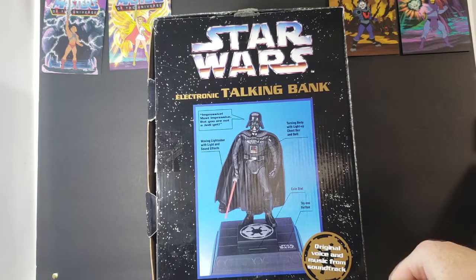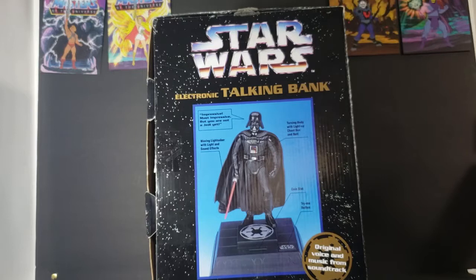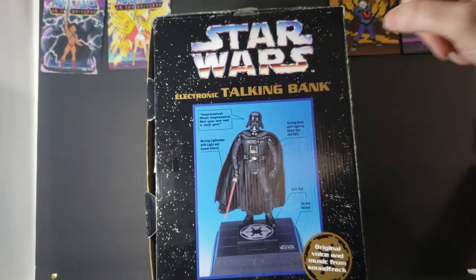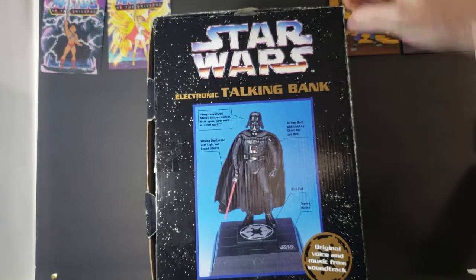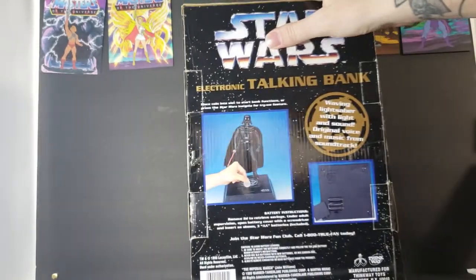There's the side there. Darth Vader says: 'Impressive. Most impressive. But you are not a Jedi yet.' Waving lightsaber with light and sound effects. Turned body with light-up chest box and belt. You've got a coin slot and a try-me button. Same thing on the other side, and then the back here.